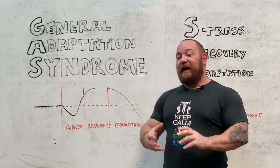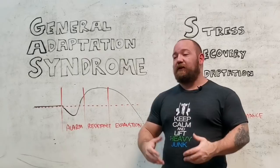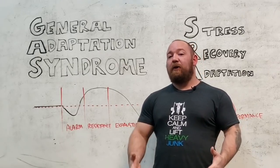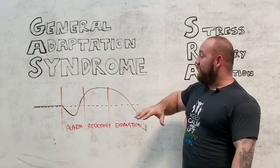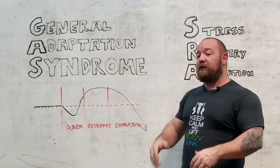and family obligations. It's actually very much a survival mechanism — the reason that we can continue to thrive in a very harsh, dynamic, and ever-changing environment. So general adaptation syndrome basically explains what happens when a stress is imposed upon us.